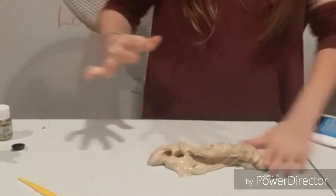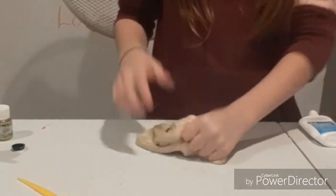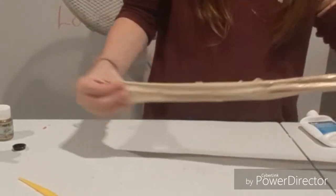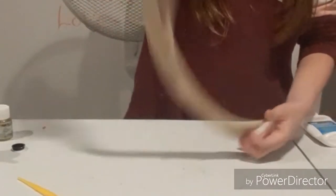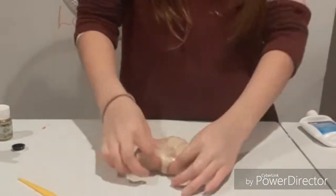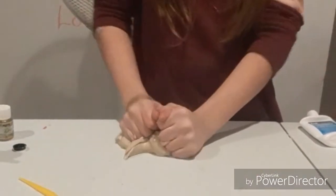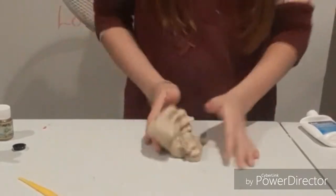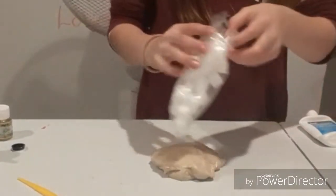Now this feels even more jiggly. I hate jiggly slime — jiggly slime is my second worst slime texture. First is iceberg slime. Actually, this is actually pretty good. I like this. So I'm going to add in my jelly cubes now.